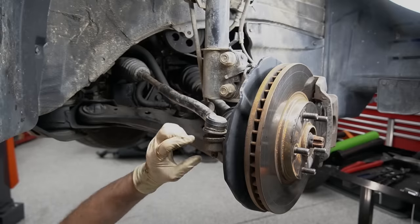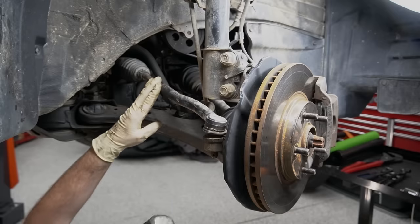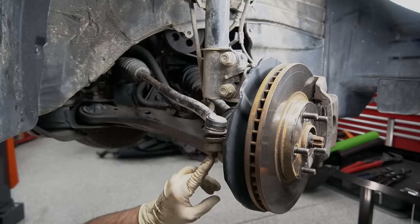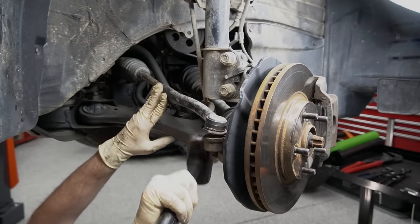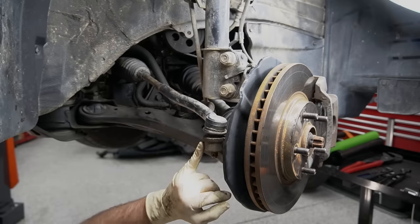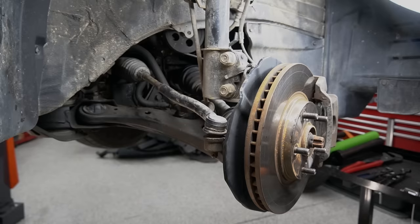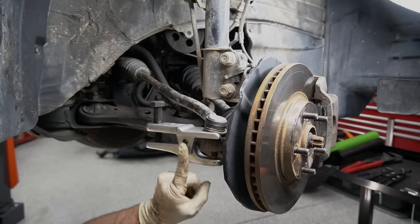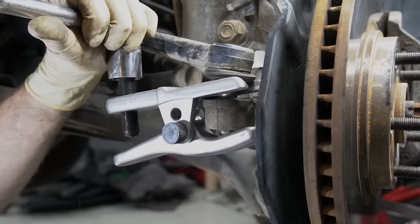Now our tie rod end is still in our steering knuckle — there are a couple of ways to get it out. The one I don't love is taking a hammer and whacking on the bottom bolt, because it can mushroom the stud and make it really hard to get out to the point where you have to cut it. You can try hitting it up near the knuckle, but I don't love that either — I've seen knuckles really damaged from doing that, and it's a huge no-no if this piece is aluminum. My favorite way is this ball joint press — it slips on just like that, and as we tighten this bolt up, it will press the ball joint out without damaging anything. This is also great if you plan on reusing the part.